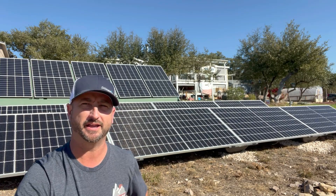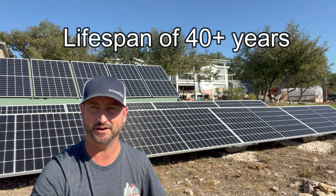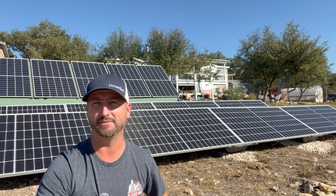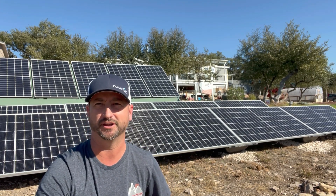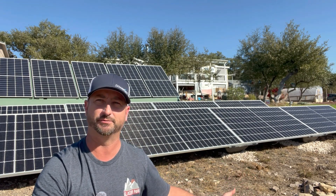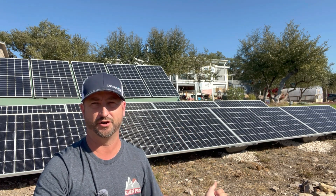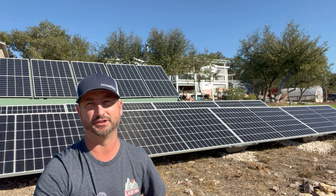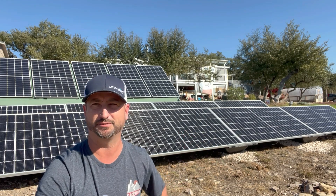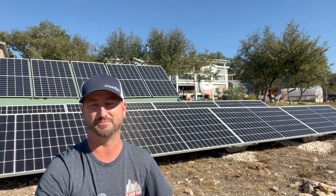These are made of high-density polyethylene, which means they're going to last 40-plus years — that beats the heck out of my DIY pressure-treated wood ones, the little green ones you see behind me that I built by hand. Those are only going to last 10 to 15 years roughly. I went with the DIY wood ones to save costs over metal racks, which are astronomically expensive with crazy labor to install, but if I would have known about these, I definitely would have used these instead.